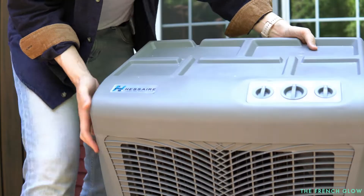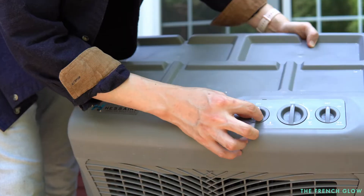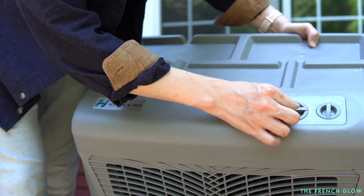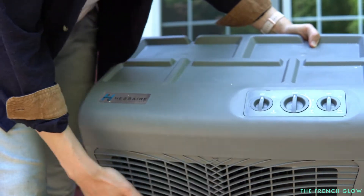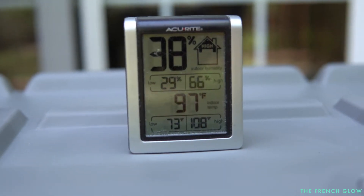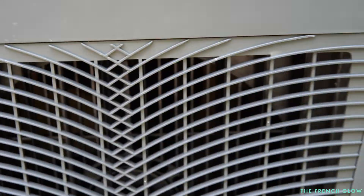The functions and buttons are right here. They're gonna come with your on/off switch. Your fan is gonna have three variable fan modes, and your swing — this is the oscillation right here. It is showing that it is about 97 degrees, 38 relative humidity.